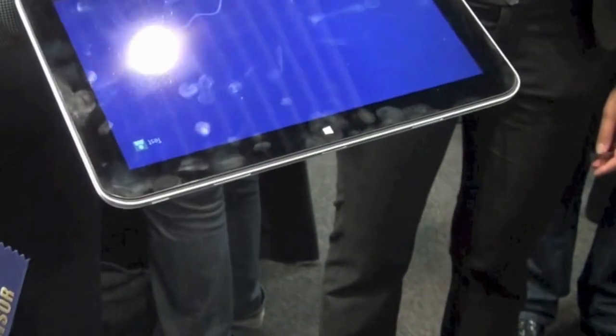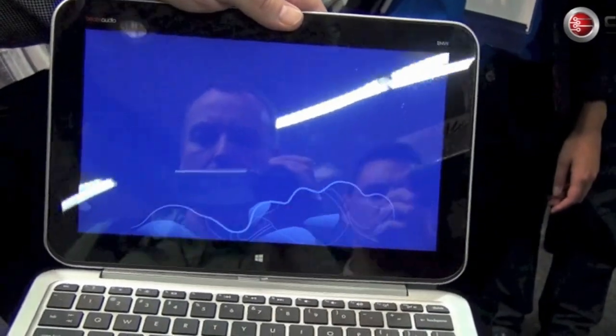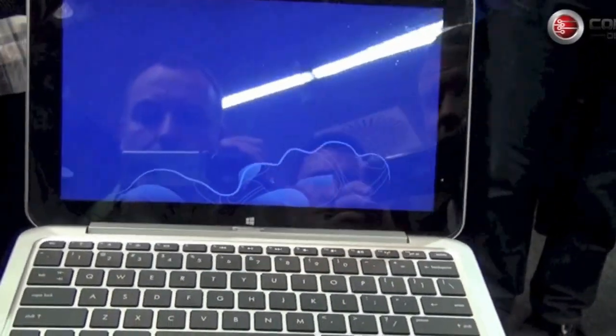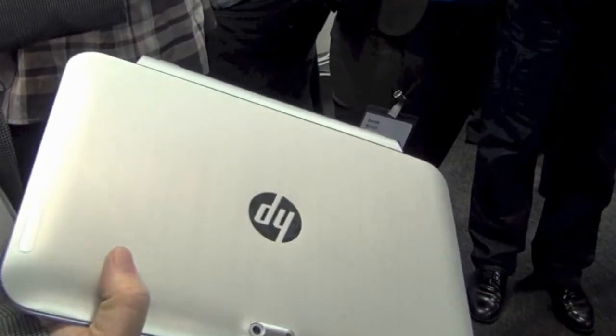When you want it to come back together as a notebook, there are magnets built into the tablet that make it really easy to align and click on. Once it's clicked on, it's solid and won't come apart — and you're back to a nice notebook again.